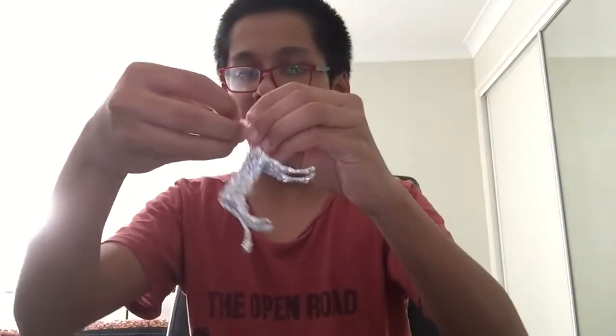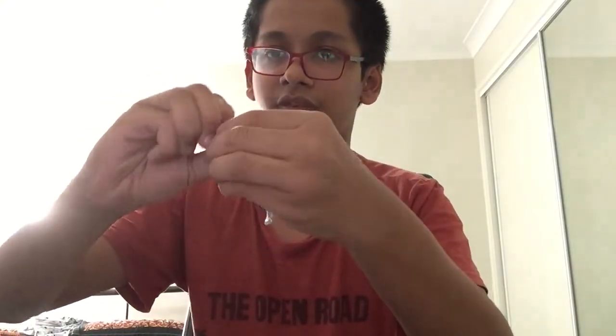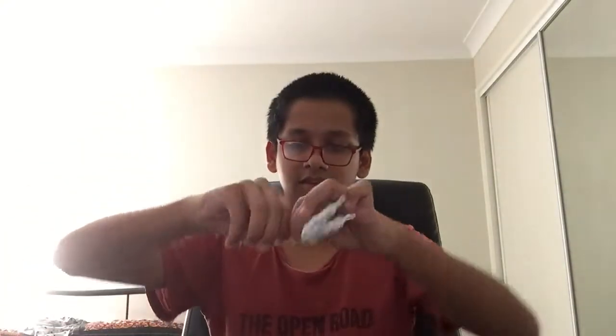Now let's mold this up. Let's take off the excess foil — just tear it off. And now let's mold up the ears.